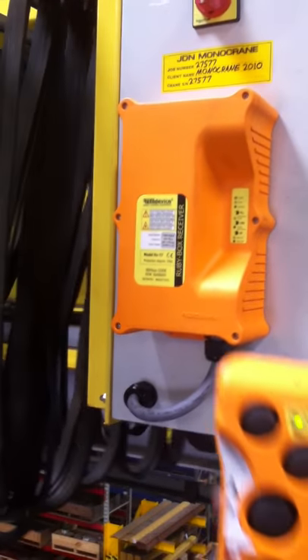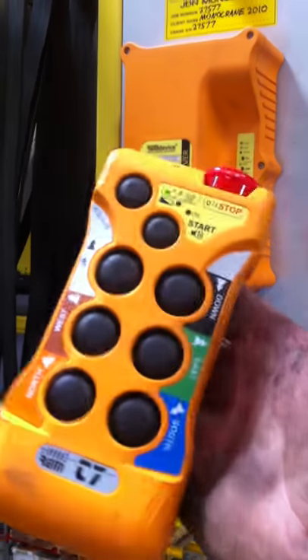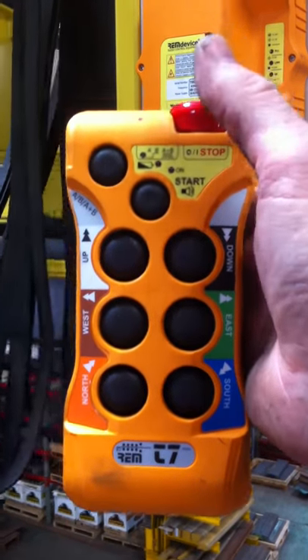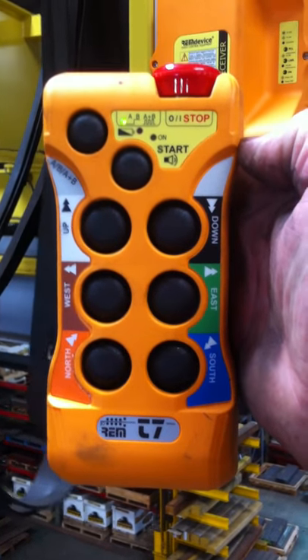And there we have it — the REM T7. E-stop on the top, twist to release, and push the start button to initiate operation.